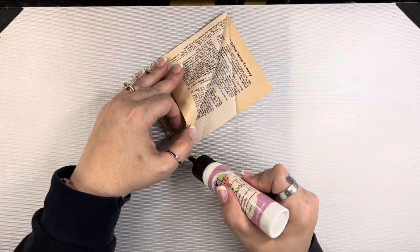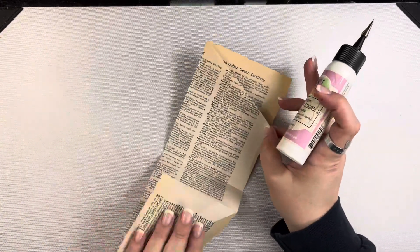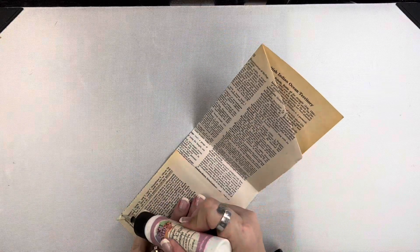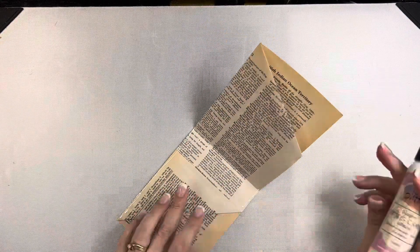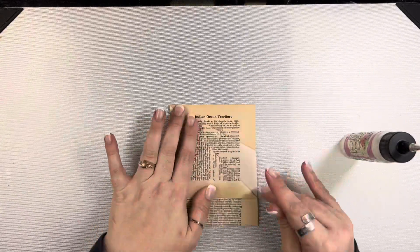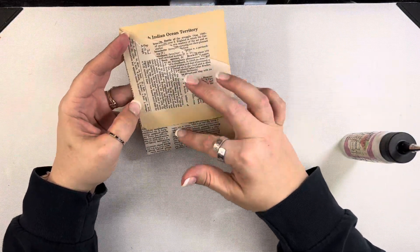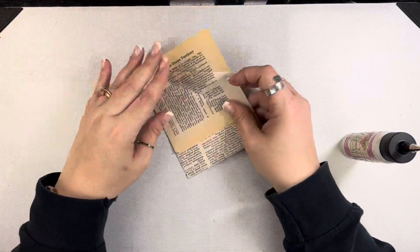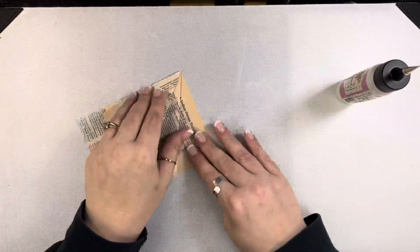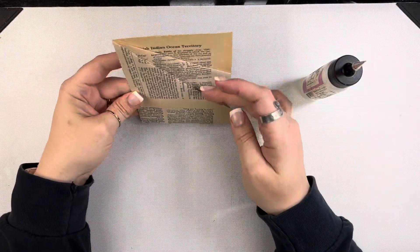If you wanted to, you could leave that open and create like a hidden journaling spot or whatever. I am going to be gluing them all down. So I'm going to glue down this one triangle section — this is just going to add some extra stability. And then I'm going to go down that one long side and the short side, just on the two sides, and that is going to create my pocket when I fold it back up. This little top section — again, you could leave that open if you wanted to create a little hidden journaling spot or tuck spot. I just went ahead and glued all of that down.